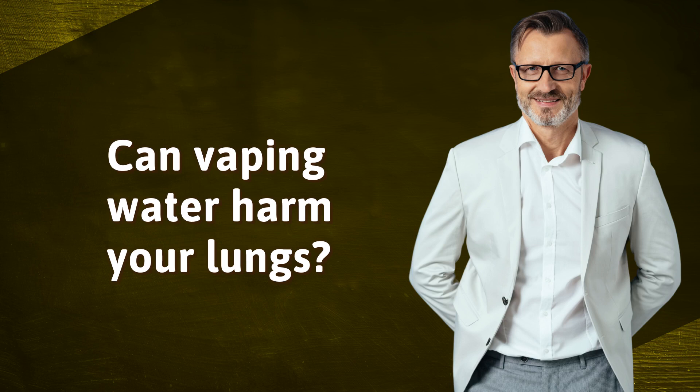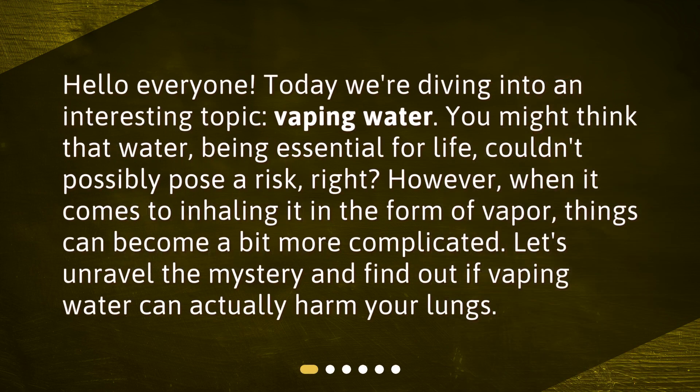Can Vaping Water Harm Your Lungs? Hello everyone! Today we're diving into an interesting topic: vaping water. You might think that water, being essential for life, couldn't possibly pose a risk. However, when it comes to inhaling it in the form of vapor, things can become a bit more complicated. Let's unravel the mystery and find out if vaping water can actually harm your lungs.